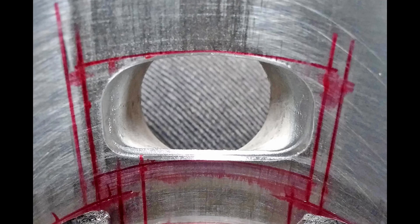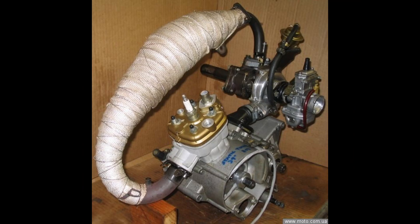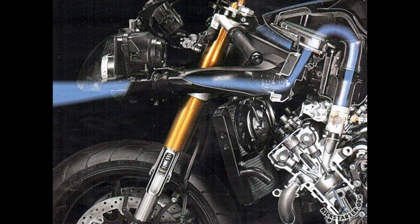Eighth way: cylinder porting — we make new channels and also expand the old ones. Ninth way: mechanical supercharging, but it is complex due to the design of the two-stroke exhaust pipe. It will be easier to make inertial supercharging.